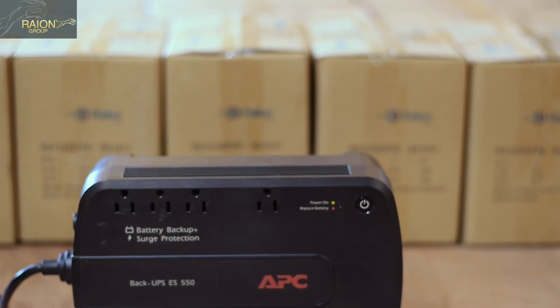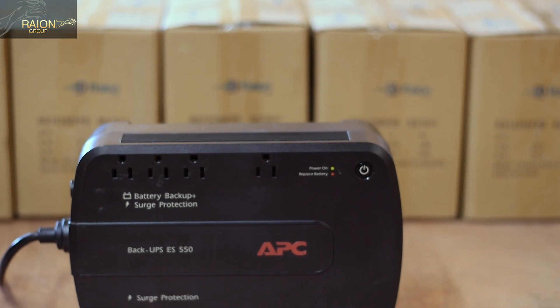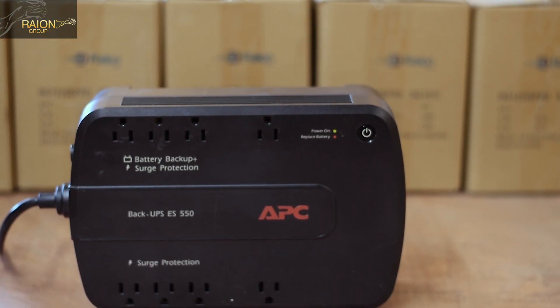Your APC Back-UPS ES550 was designed to be hot-swappable. This means that you do not need to unplug the UPS system from the wall in order to replace the battery.